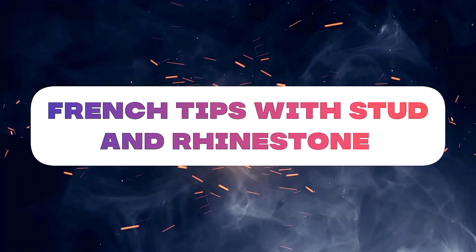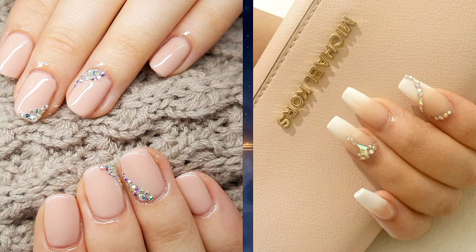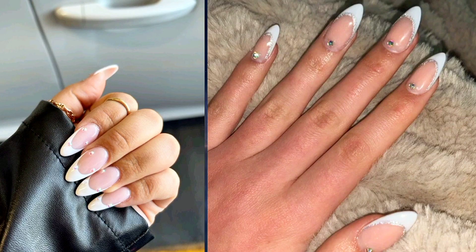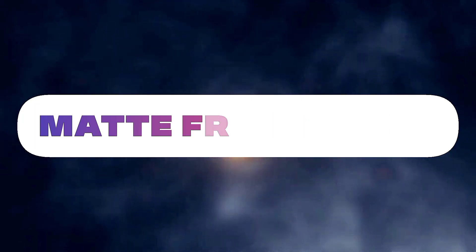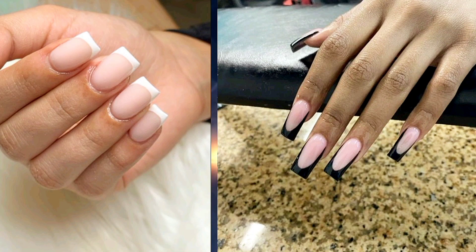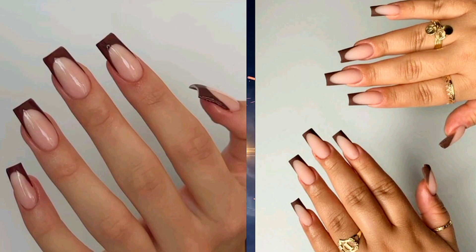Eight: French tip with studs or rhinestones — add embellishments like studs, rhinestones, or pearls to your French manicure for an extra dose of glamour. You can place them along the edge of the tips or create intricate designs for a luxurious and eye-catching finish. Nine: matte French tips — switch up the texture of your French manicure by opting for a matte top coat instead of glossy. Matte French tips add a modern and edgy twist to the classic design, giving your nails a chic and sophisticated look.